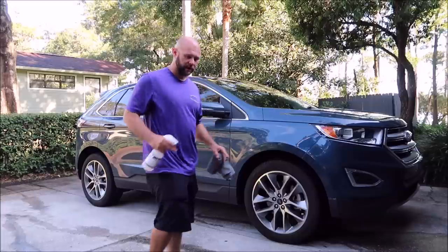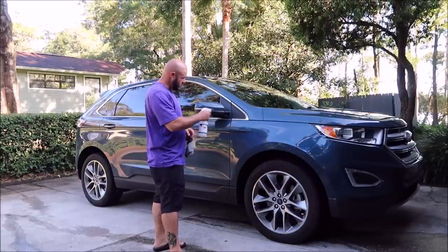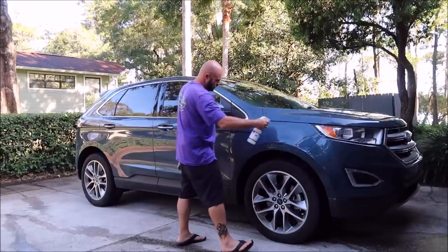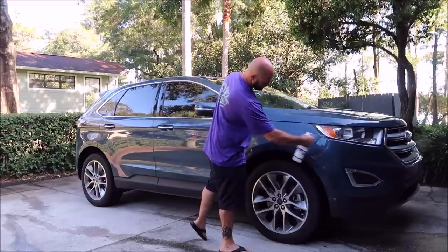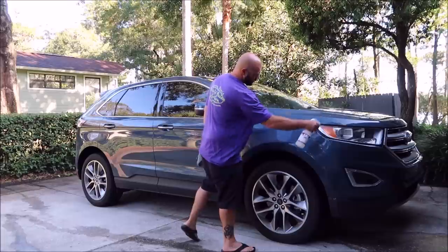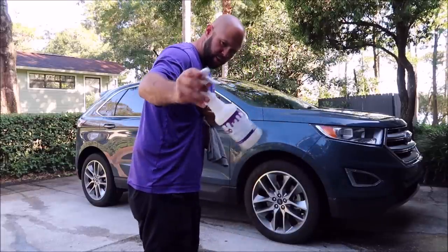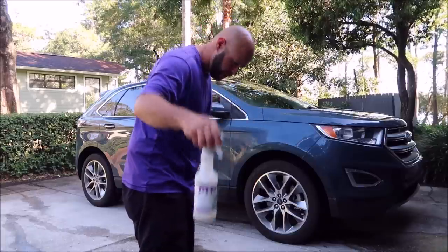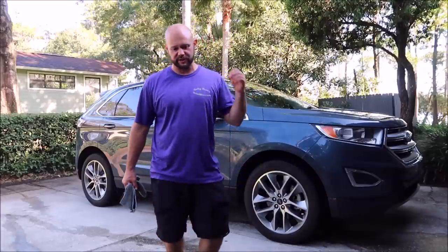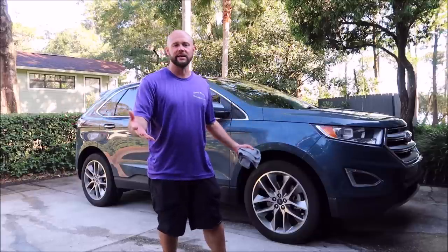How the Gary Dean wash method works is: you'll pre-soak a panel, let the product encapsulate the dirt. Use as much of the pre-soak as you want — I put about three ounces in this bottle and filled it up with water. You can do your own testing to figure out what dilution is right for you in your particular situation, because everybody's opinion is different.